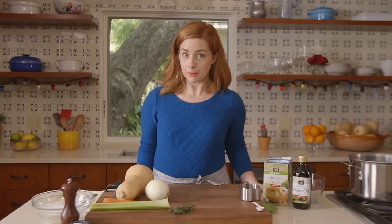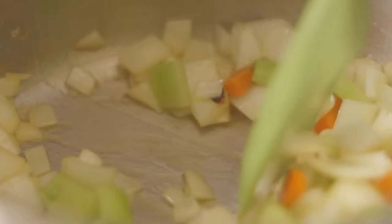When you have a really good soup on your hands, sometimes you don't even make it to the main course. This butternut squash soup is one of those soups.